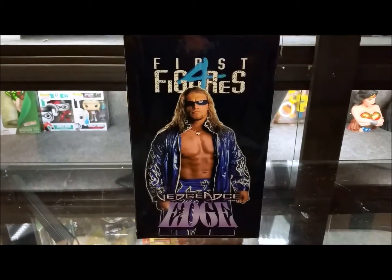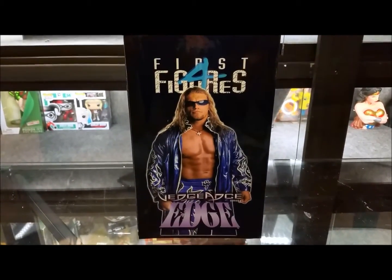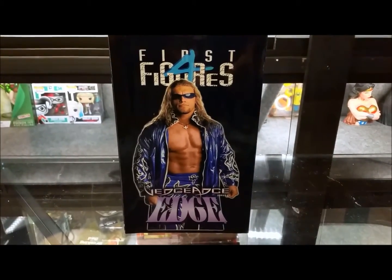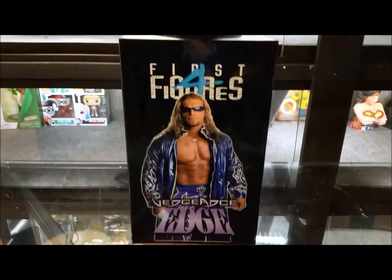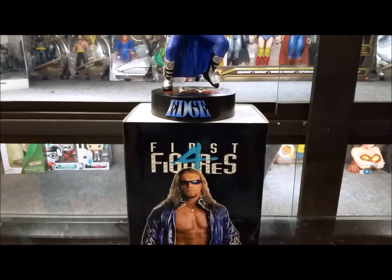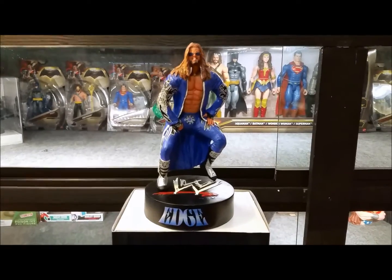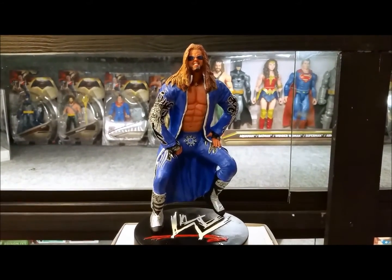We're going to try to make this video short. The statues are pretty simple. Any of the wrestling collectors out there can find these on the secondary market at a very reasonable price. So here we have it — this is the Edge First Four Figures statue. About eight and a half inches in height, same as the John Cena, though this one is a little bit lower, about eight inches.